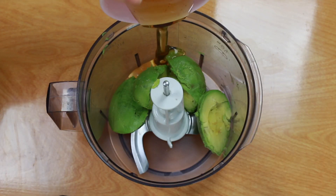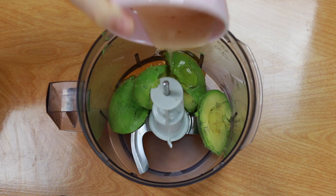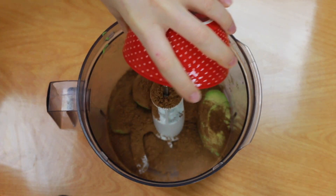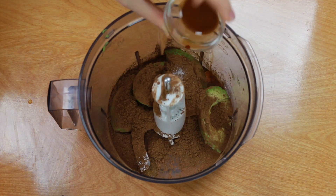Into a food processor you're going to add two avocados — there it is, avocados are our secret ingredient! They're going to make it super fudgy and creamy and you don't really taste them at all. Then add in some maple syrup or you can use agave nectar, along with some vanilla extract, salt, and cocoa powder.